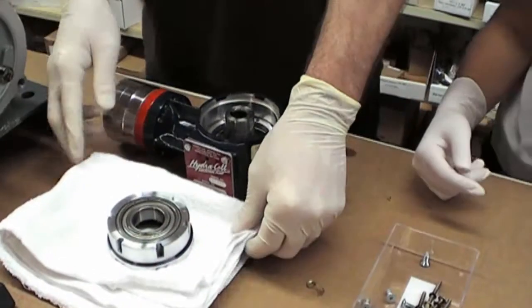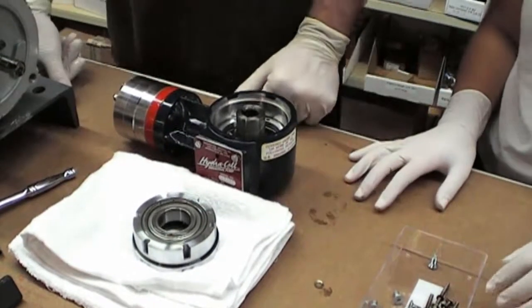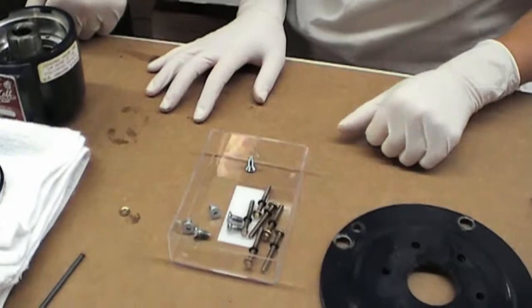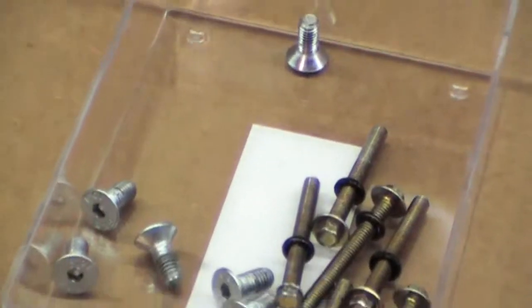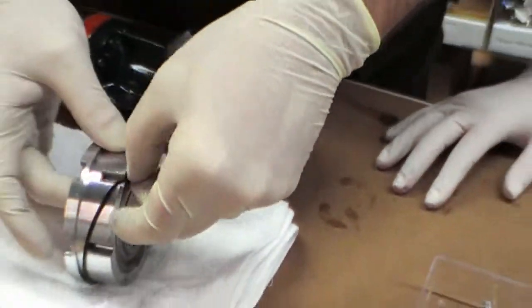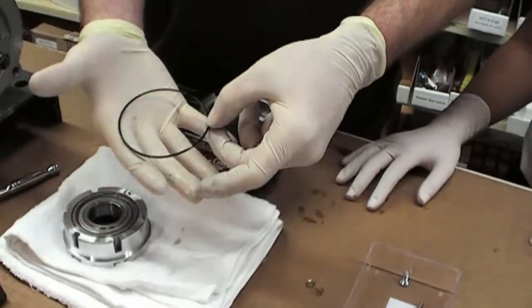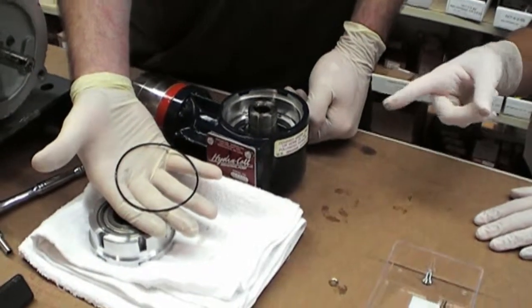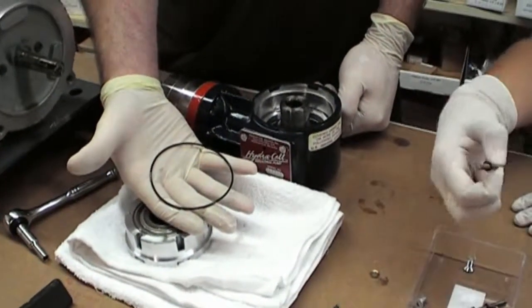If the O-rings are the issue, in this case there would be oil around the screws. If you don't find that, then we will look at a third option, which is this O-ring here. These are what may need to be replaced if they look deteriorated or if you were seeing oil around any of the screws.